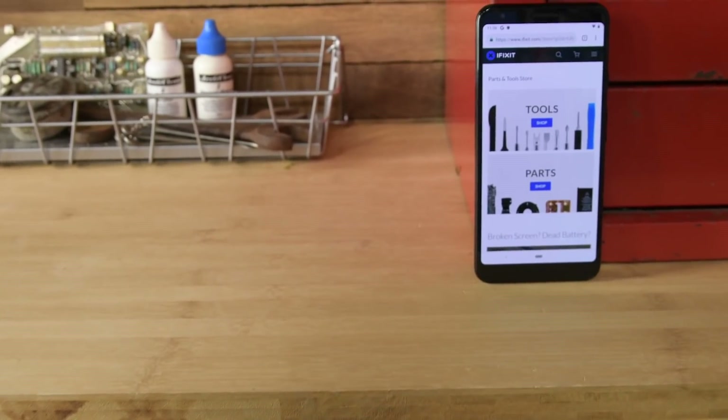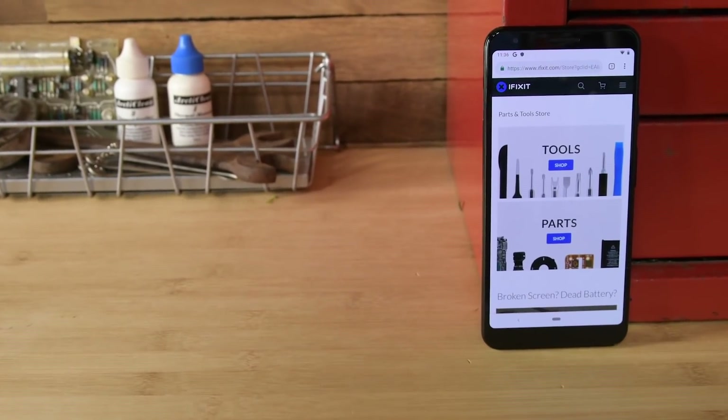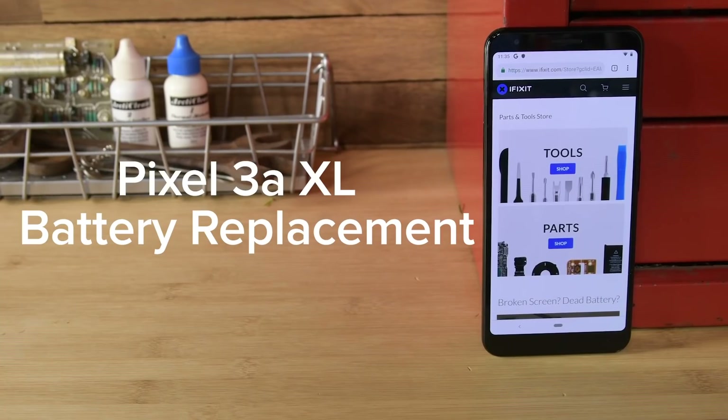Google may have just announced the brand new Pixel 4a XL, but if you own a Pixel 3a XL and you're thinking of upgrading, hold that thought. Replacing the battery will only take you about 30 minutes, and when you're done, you'll have a phone that works just like new.